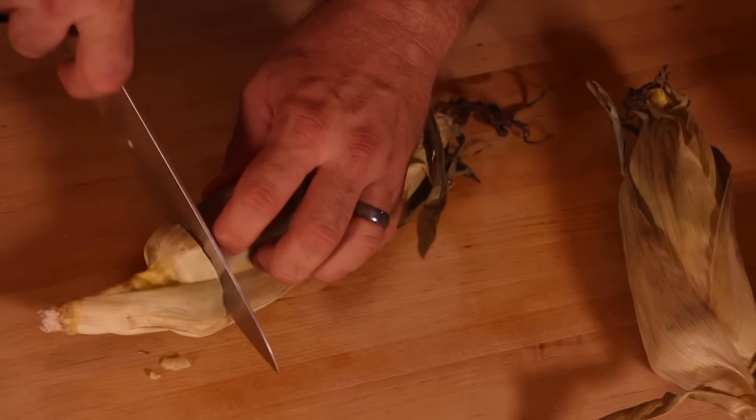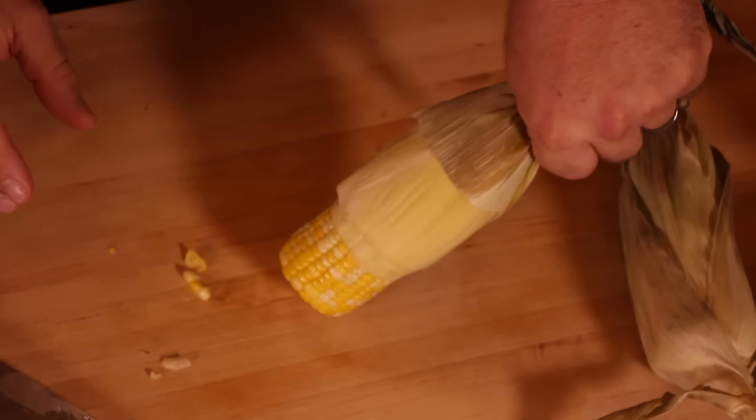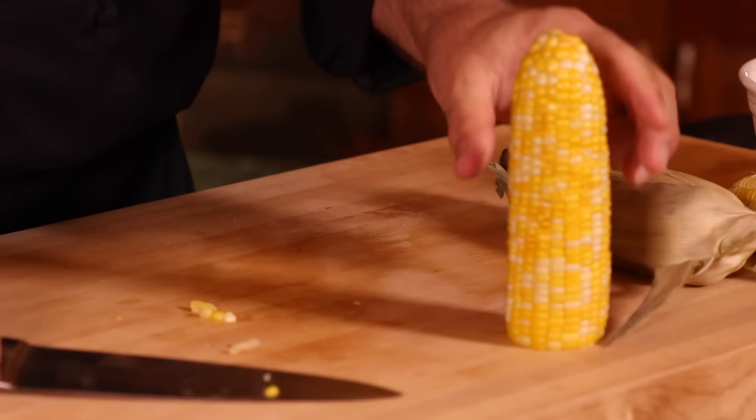All right, one more time. We're going to cut this here. You want to cut all the way through it. Give yourself a little space there. And then just squeeze that baby out of there. One, two, three. Look at that.